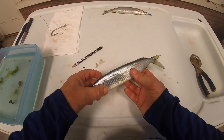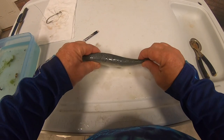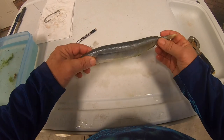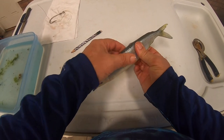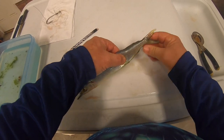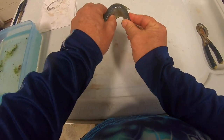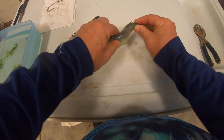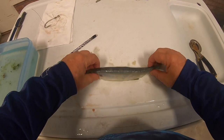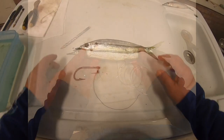We want this fish to swim naturally, and swimming like a snake is not swimming naturally. So we want to loosen the meat starting right here and limber up that tail so he can swim naturally. We want to give some flexure to it, make sure that bait swims naturally, rinse it off a little bit so it's good and limber.